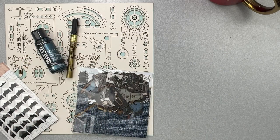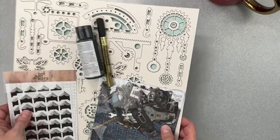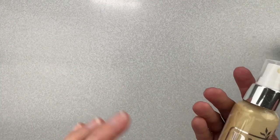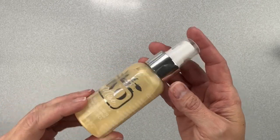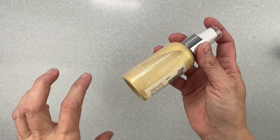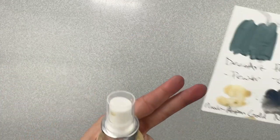Now I have some a la carte goodies to share. The first is a Nuvo Mica Mist in the color Aspen Gold — not too yellow, not too Vegas gold, just straight-up gold with a gorgeous depth. I'm putting it in my mixed media cache that I keep on my desk for the month.